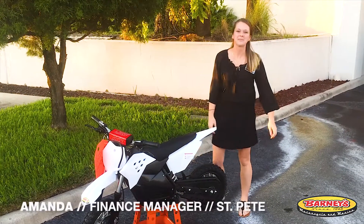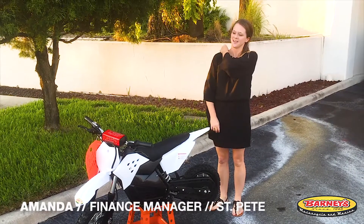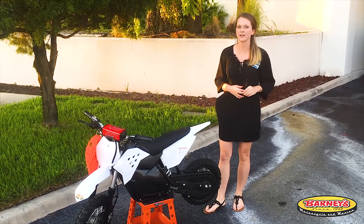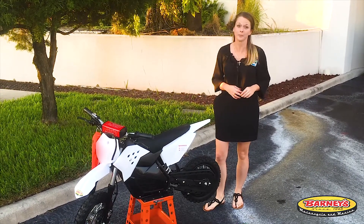Hey guys! My name is Amanda. I'm over here at Barneys in St. Pete, Florida. You guys just saw me take this SRD 800 all-electric dirt bike right out of the backseat, out of the trunk of my car.